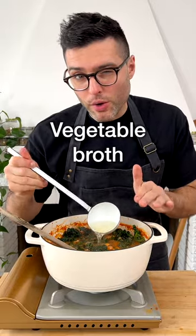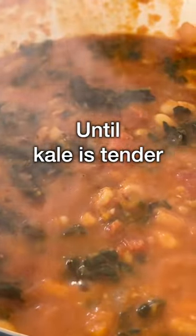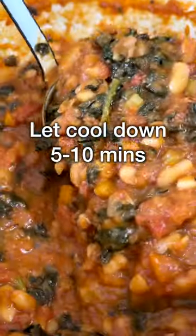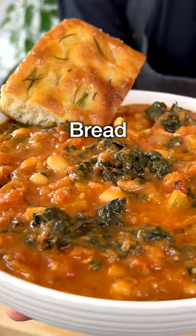Add some more vegetable broth if required. Stir and let it simmer for about 10 to 15 more minutes or until the kale is tender to your liking. Let the soup cool down for 5 to 10 minutes to allow the flavors to meld. Serve it in a bowl with a thick slice of bread.